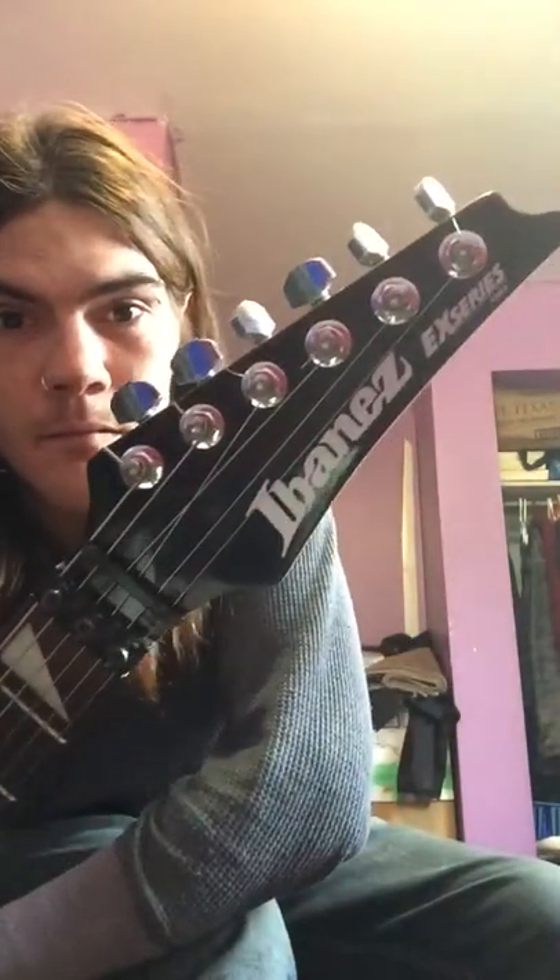Hey guys. I'm just doing a basic review of my guitar. It's an Ibanez X-Series. It's from 1990, so it's a bit of a vintage guitar, not much. I like it. It's a very nice guitar. It's served me well.